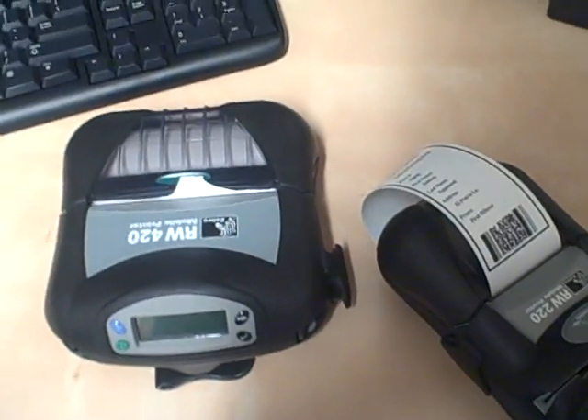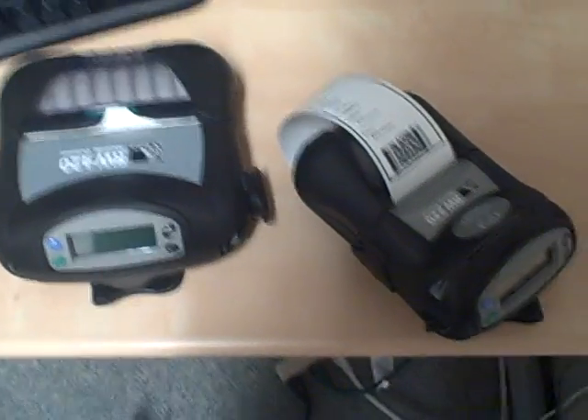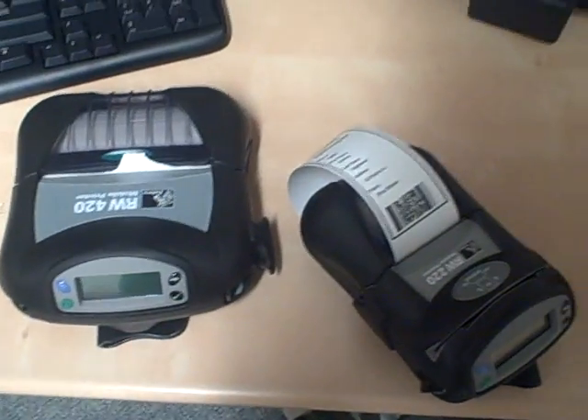It's a brand new application from Zebra that works with any of the BlackBerry smartphones, and any phone that has Windows Mobile on it is able to run this application. Thank you.